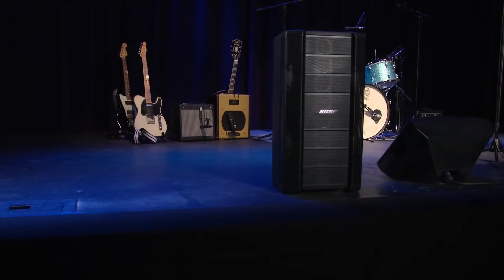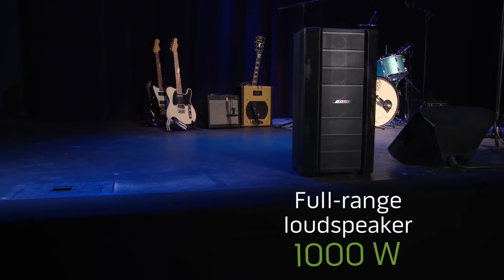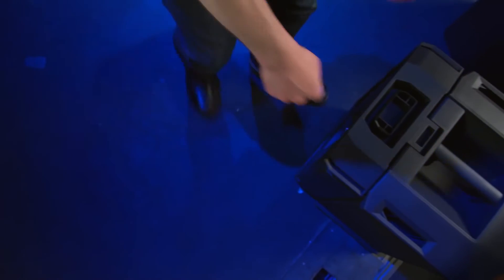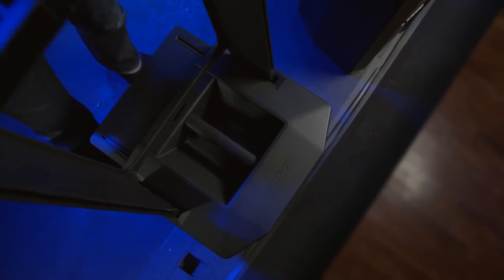The Model A12 loudspeaker features a 1000W amplifier and it can be paired with the 1000W F1 subwoofer. It has the power of a larger bass box, but it's easier to carry and fits in your car. The subwoofer has a built-in mounting stand that makes set-up and tear-down quick and easy.